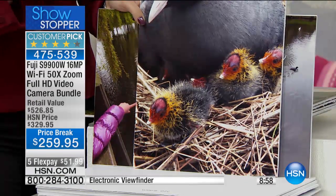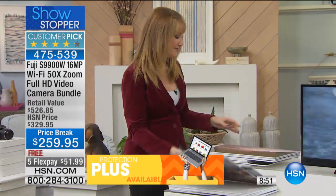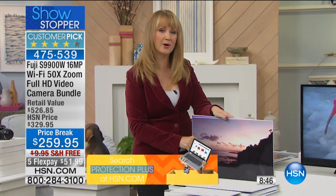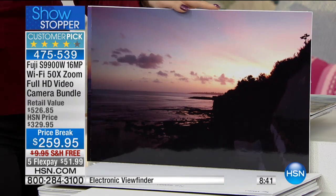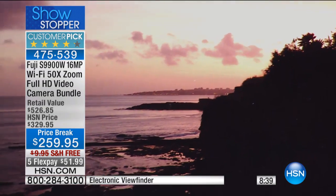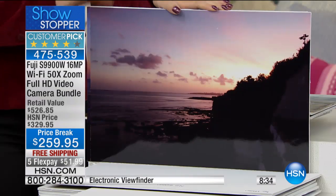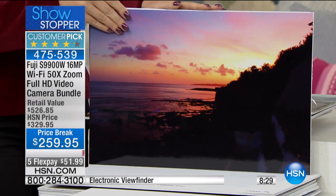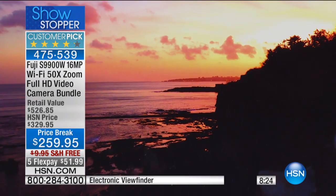We all know with our cell phones you can't zoom. If you can zoom, it's a digital zoom — it looks grainy, it looks terrible. Fuji is the ultimate way for you to take some of the best pictures of your whole life. Have you ever seen that incredible sunrise or sunset and you want to post it on Facebook? You want to tell your friends that the sky looked like it was on fire. Wouldn't you rather show them this? This is the Fuji difference. That's the postcard — look at that. It's gorgeous.